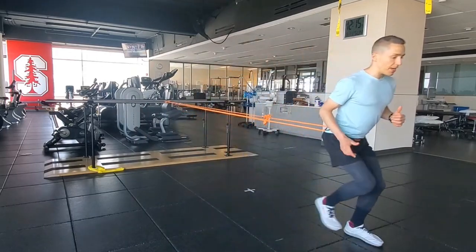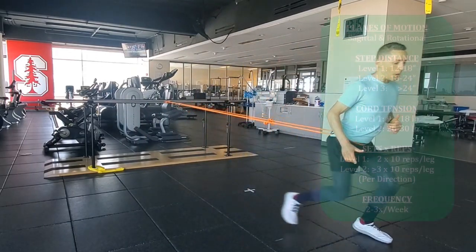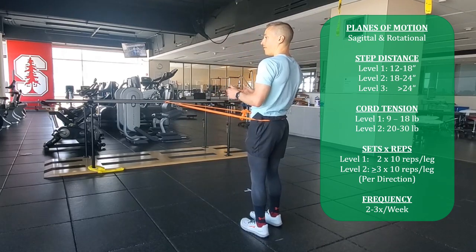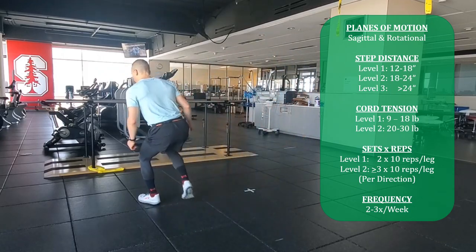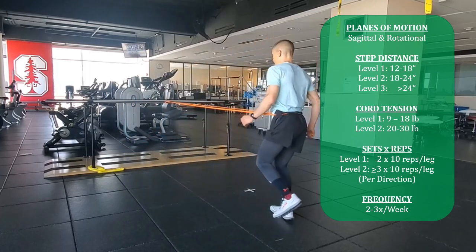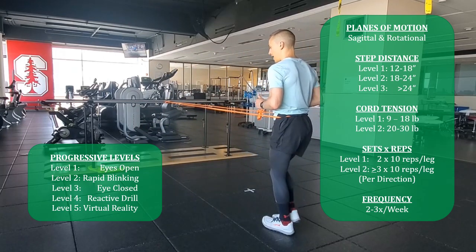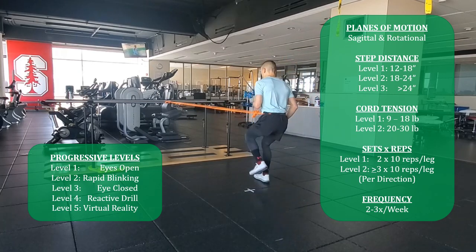I would then go to my left leg — same thing, forward hop at a 45-degree angle away from the tether point. I'll then turn, still forward, 45-degree hop but now towards the tether point, so I have to decelerate as the band accelerates me forward. Then do that to the other side — again about 10 repetitions per set, per limb, per direction.